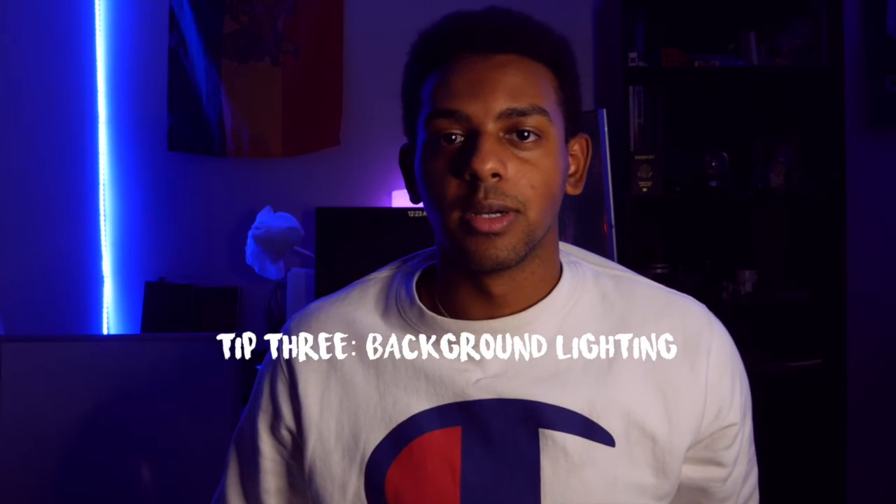The last thing I want to talk about are the LED lights you see in the background. They add ambience to the shot and overall bring in the punchiness of the color. If I turn off these lights — Alexa, turn off the LED lights — you're going to notice that it's just me and the background is all blurry and black, which makes me look very one-dimensional.